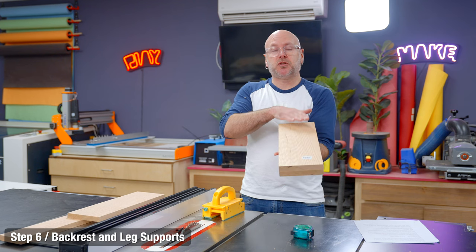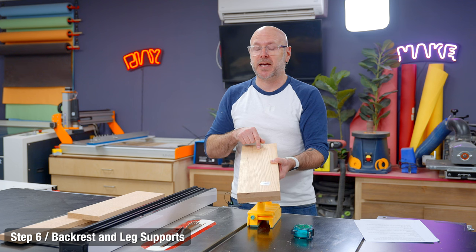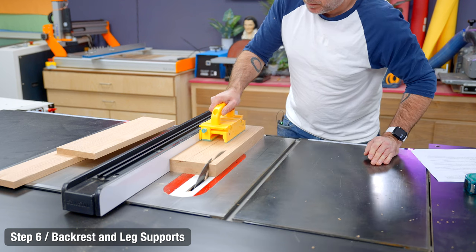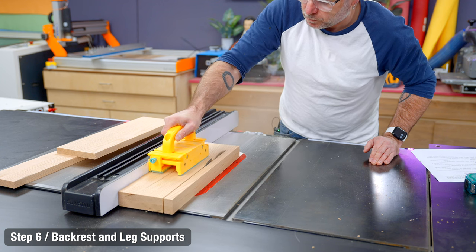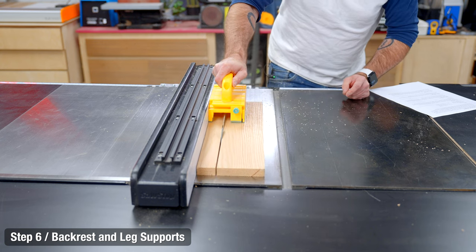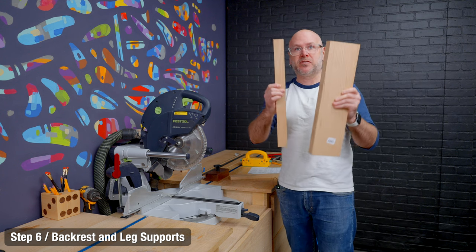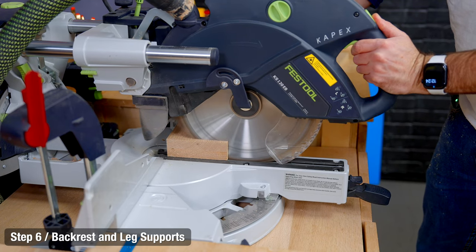Your backrest glue-up should be dry by this time, so we're going to cut it to width now — but don't cut it to length yet. We're also going to cut to width our two leg supports. The backrest and the outside leg support need to be the exact same length, so I'm going to clean up one edge, set up a stop block, cut these two pieces, and then cut the inside leg support to the dimensions in the plans.